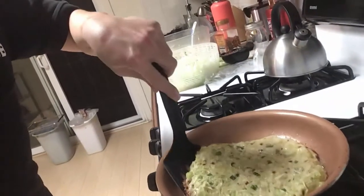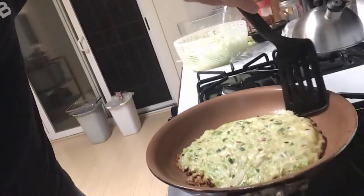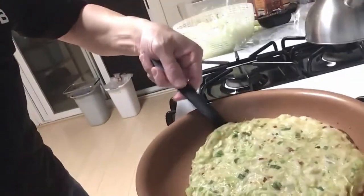A few minutes later we are back and ready to flip. How can you tell when an okonomiyaki is ready to be flipped? See how it's a little dry on top — and the edges are a little crispy. The heat was a little too high but crispy is good. Normally this is done with two spatulas but I'm going to try it with one since I'm holding the iPad. One, two, three — go! Success! Good job me. It's a little crispy, a little burnt, but it's okay.